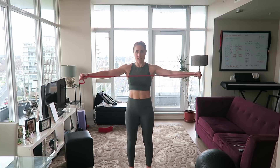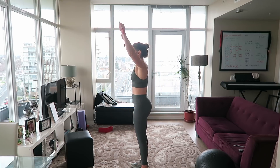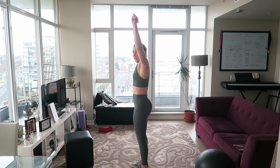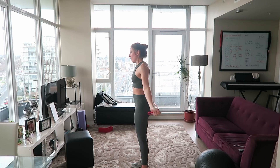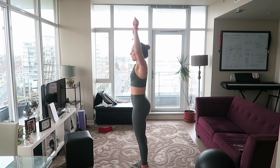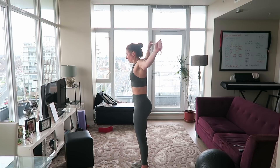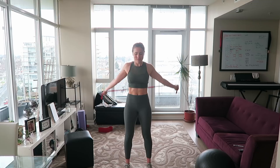You're going to pull the band apart slightly and bring it behind you and forward on the side. Make sure you keep your ribcage down. A lot of people when they go overhead kind of flare — they stick their butt up and flare the chest forward. Don't do that. We're warming up those shoulders. We're almost there, eight seconds left.